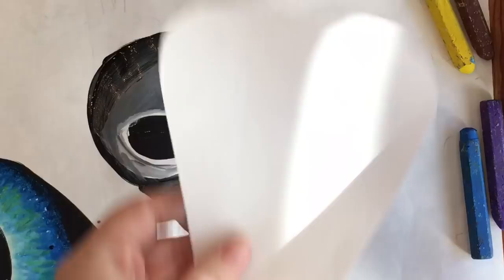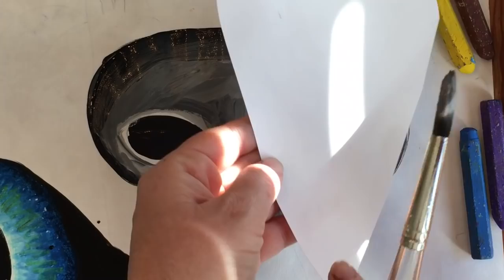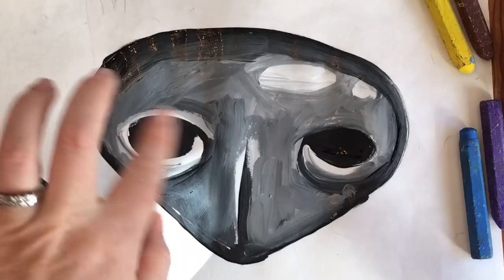Now for the beak we do the same thing. We just outline it with the black paint and color it in. We leave white in the middle as a reflection on the beak about right there, so that the beak looks shiny. Then we do two little black dots at the top for the nostrils on the beak.